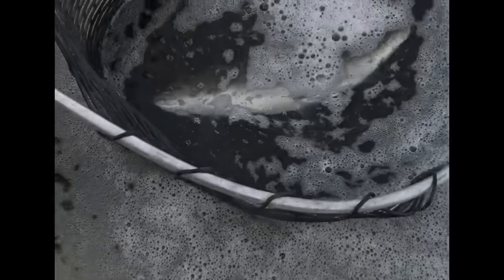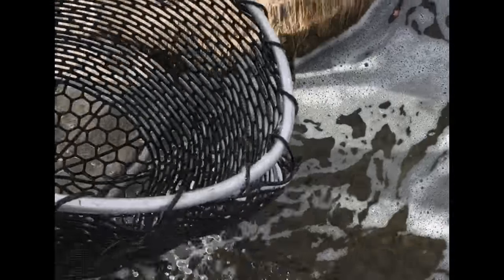We're just actually going to net release this guy. We'll get him turned upright — there he goes. He's ready to go already. There he goes, took right off. Right on.